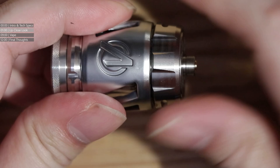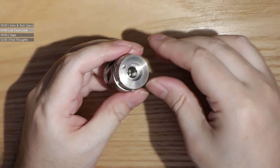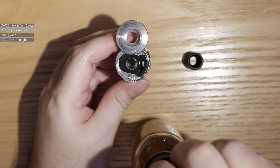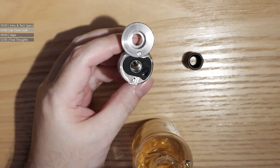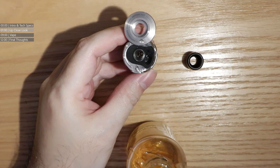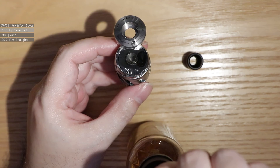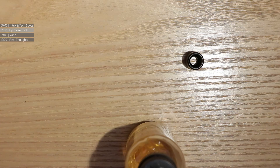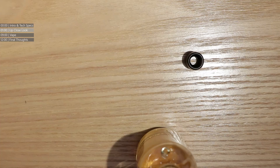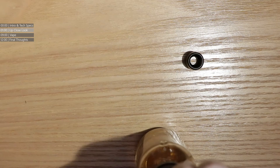Let's pop the coil back in the tank and screw the bottom down. Before we pop the cap in, we're going to fill this thing up with some peach custard. There's no bubble glass for this because of the shell, so the tank doesn't have a huge capacity — I think it was something like 3.5ml. So it's not really going to fit a lot of juice. Let's see if we can get a bit more liquid in there.